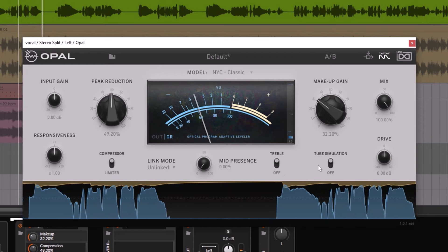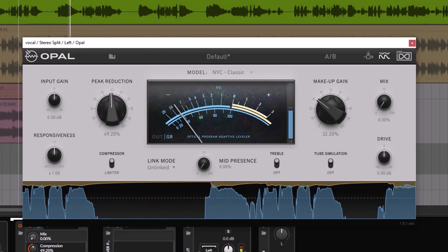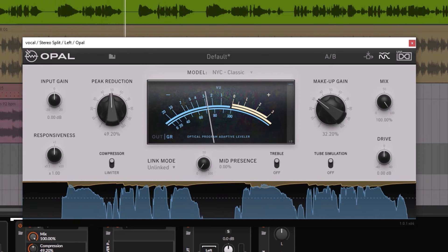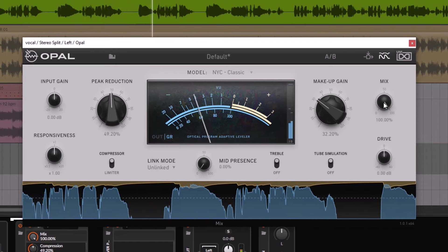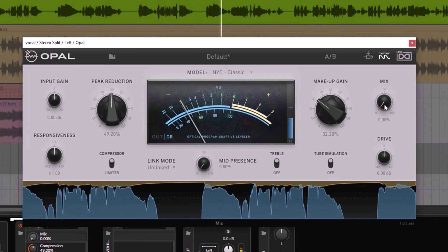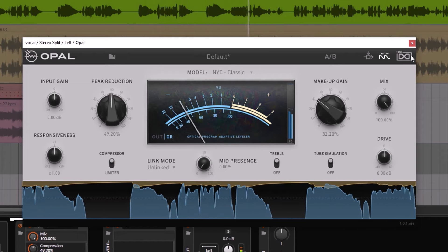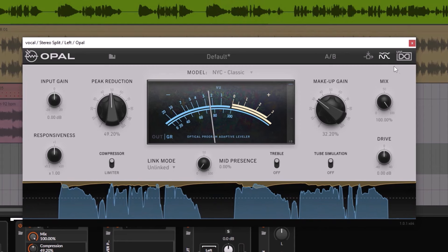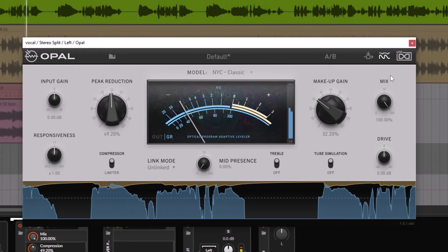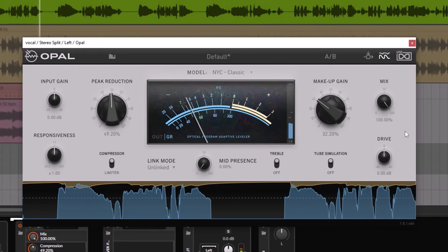One thing that you don't have with this plugin is an on/off switch. Depending on your DAW, you can turn it off and on, but right here you don't have it. And since you have a mix knob, it means that you can do parallel processing with this one — which nowadays is very normal and very common.